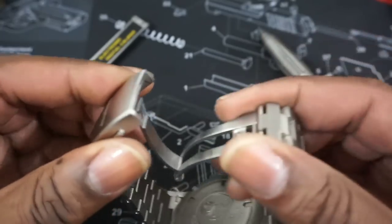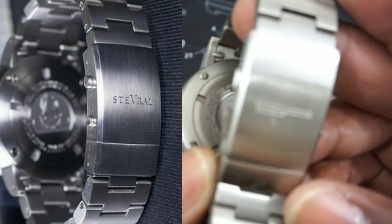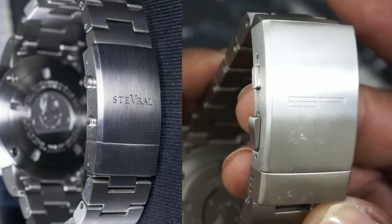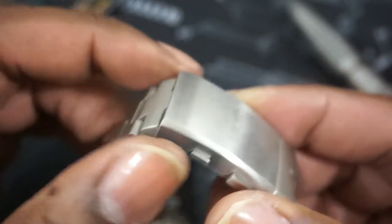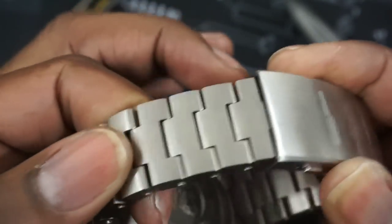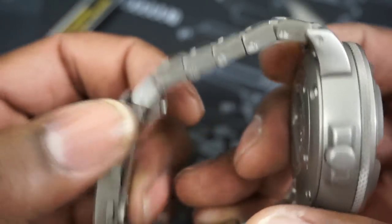This bracelet is full titanium and this is the Generation 2 bracelet — you can see it doesn't have the round buttons like the Gen 1. I'll put a picture of the Gen 1 right next to it so you can see the difference: Gen 2 on the left, Gen 1 on the right. The main difference is that the Gen 1 with the round buttons is stainless steel, not titanium. This one is titanium — the buttons are titanium, the bracelet is full titanium, the lugs are titanium.